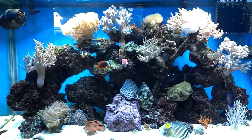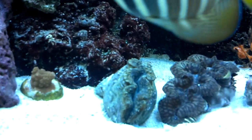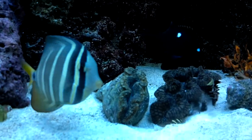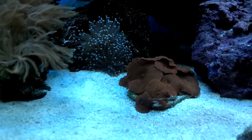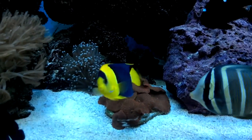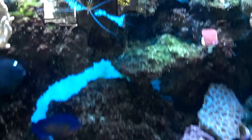I bought four turbo snails — I have only one left. And then I bought this squamosa clam, which is new. I got these red mushrooms, which I want to frag. I thought I had some epoxy but I ran out. I want to put them right here.